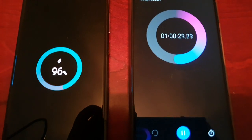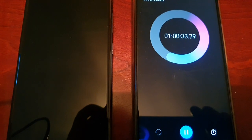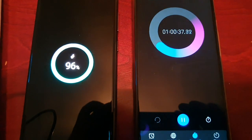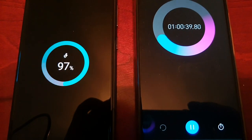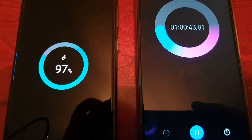Still, can't complain — that's really not bad. 60 minutes and we're at 96 percent. That's pretty good. Now we're at 97 percent.